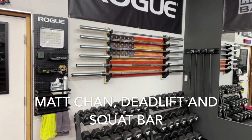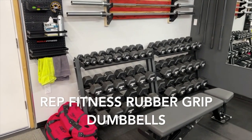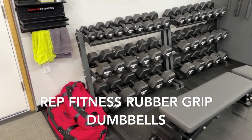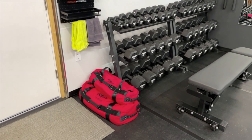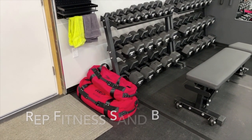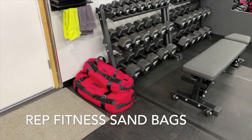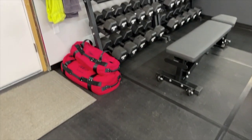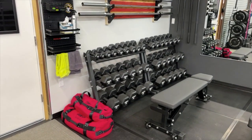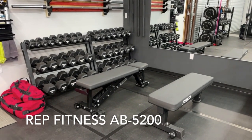Same setup there, and there are our Rep Fitness rubber grip dumbbells, 5 to 100 pounds. We did get some new Rep Fitness sandbags — that's a 40-pound bag and an 80-pound bag. I'll do another video showing how to set those up and fill them.